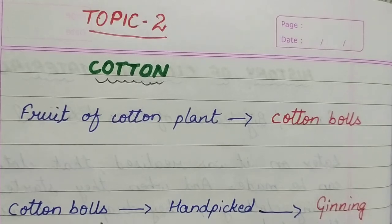Good morning students. In the previous video, I taught you about the two plant fibers, that is jute and cotton. Now we will study in detail about cotton.